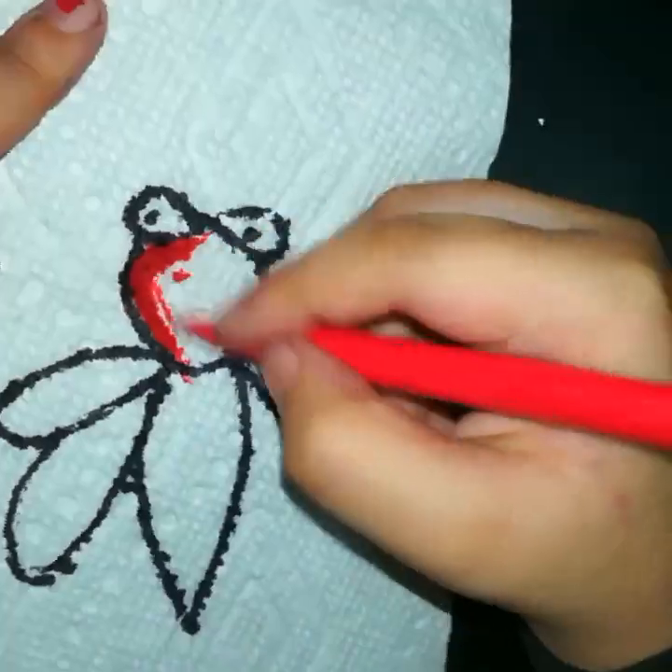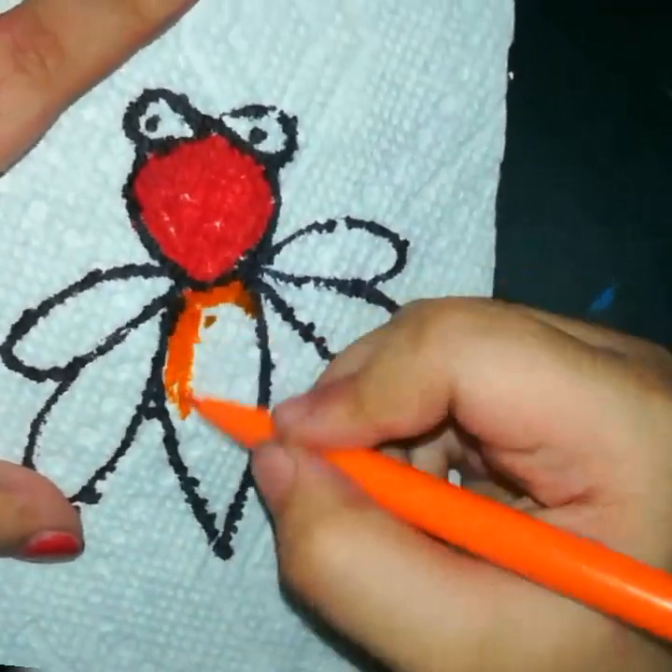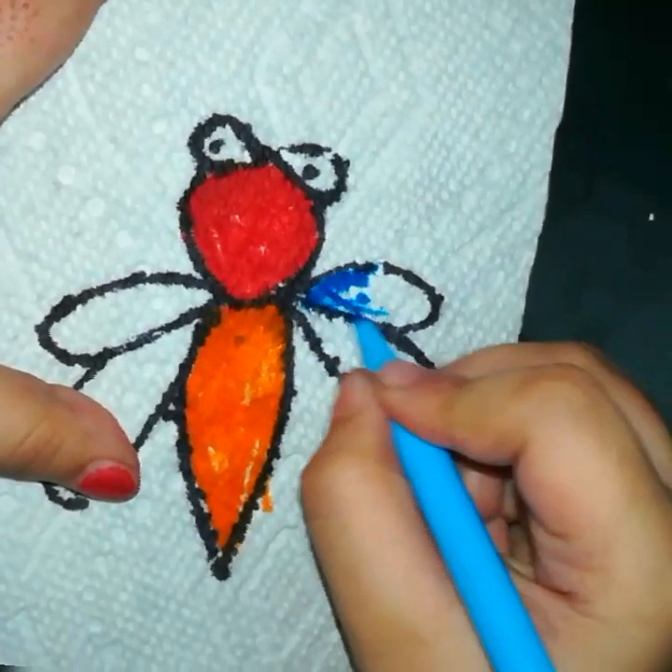I have drawn an easy drawing with a black sketch on the first layer of the tissue. Then on the second layer, I did the same drawing and Jashvita colored it.